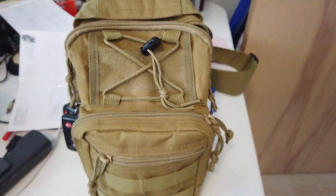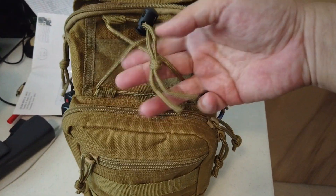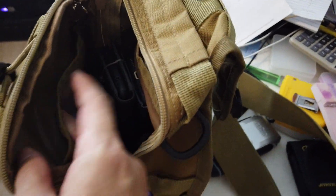Over here you could also hang something, or hang a jacket through these tie-downs — it goes all the way through. Main compartment: you have a front pocket and then a back pocket. The front pocket I just have a little plastic bag, nothing else.